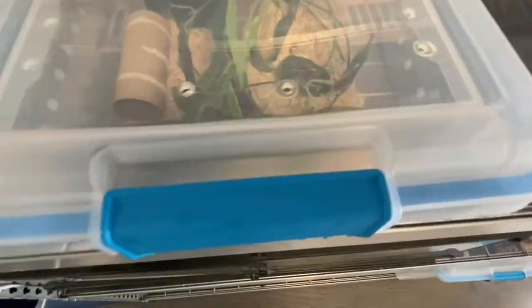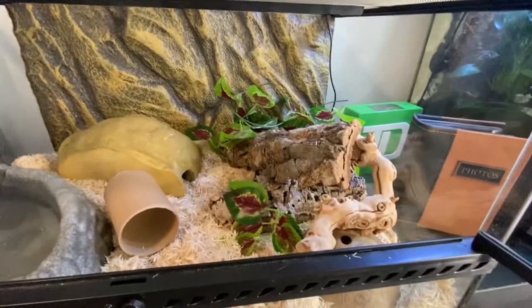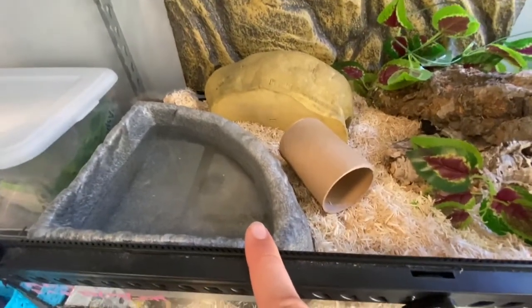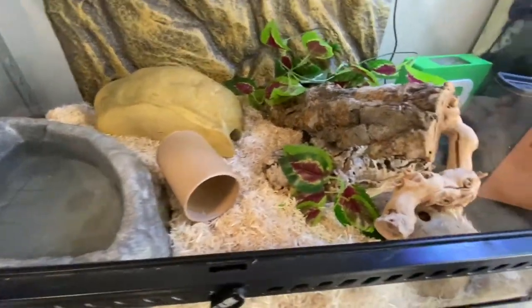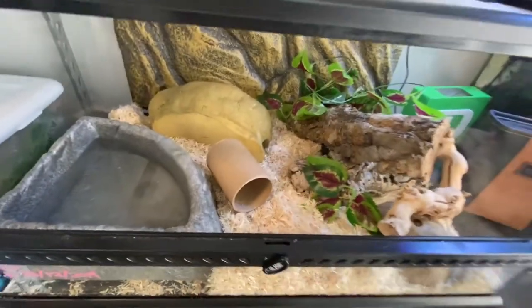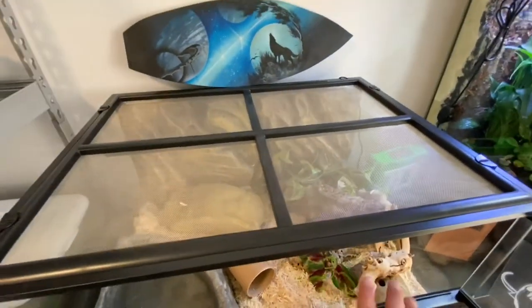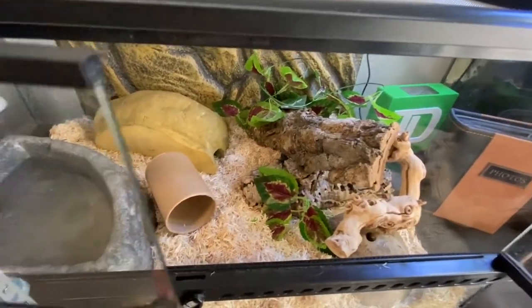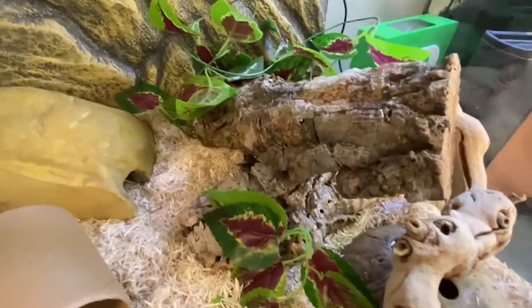Now let me show you a quick update on Cruise. He's doing really well — he has a big water bowl now because he drinks a lot and can soak in it. Soon I'm going to be upgrading Cruise into an Exo Terra, the biggest one — 32 by 18 by 18 — so he's going to enjoy a lot of extra space.